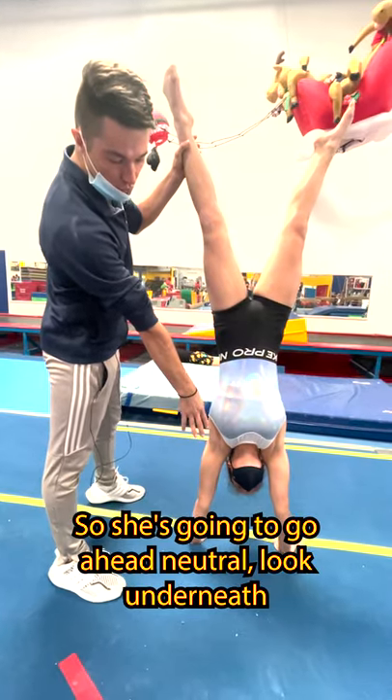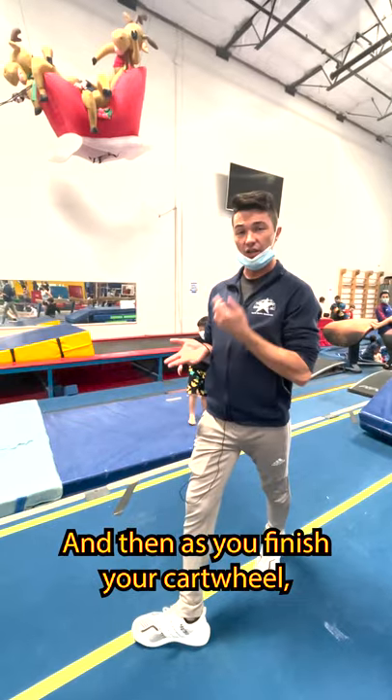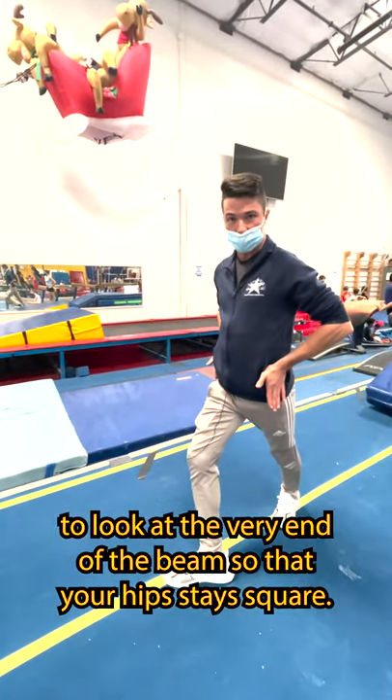So she's going to go head neutral, look underneath, because it helps you to see where you're going. And then as you finish your cartwheel, you want to be able to look at the very end of the beam so that your hips stay square.